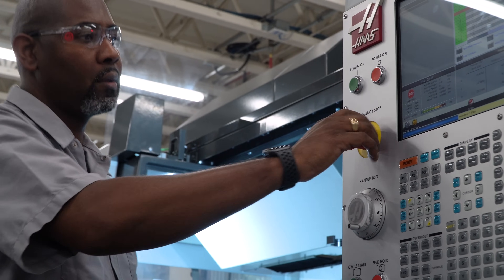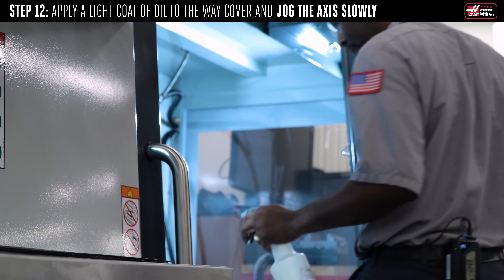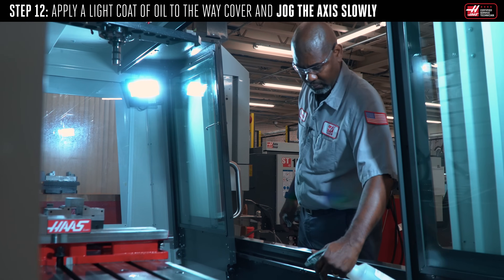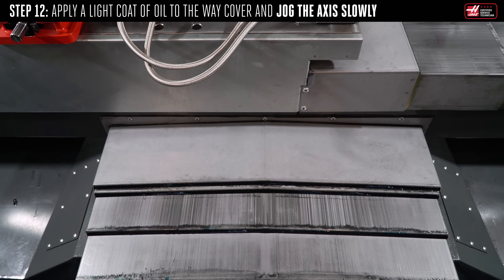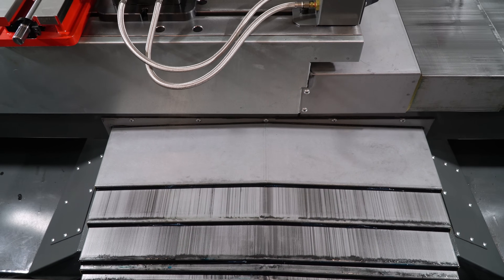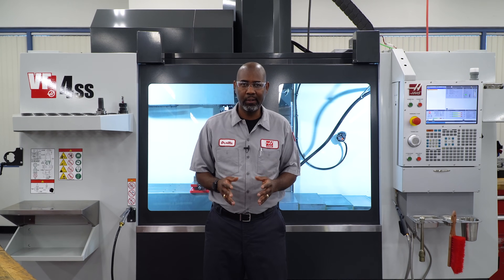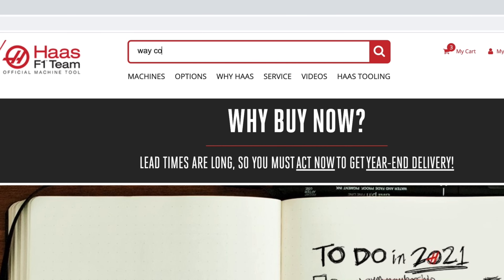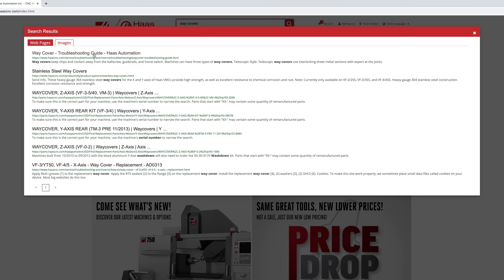Release the e-stop and press reset a couple of times to clear the alarm. Apply a light coat of oil to each section of the way cover. Jog the axis slowly and make sure the way cover does not bind. Follow the same process to replace the X-axis way cover wipers. Remember, we recommend replacing the wipers after a year of heavy usage or any time the wipers are not providing a proper seal against the cover. For more information on way covers and way cover wipers, visit HaasCNC.com. Thanks for watching.